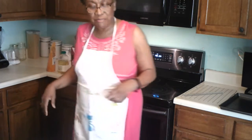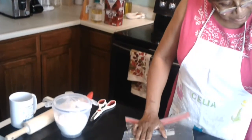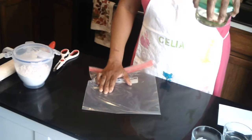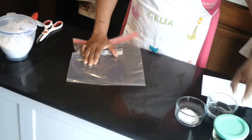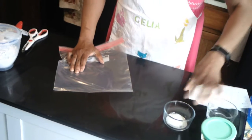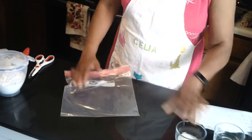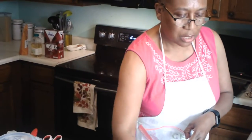I have all of my ingredients measured out. It is two cups of whole wheat pastry flour, half a cup of oil, a third cup of water, and one and a half teaspoons of kosher salt.